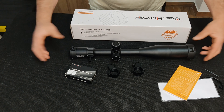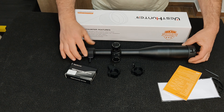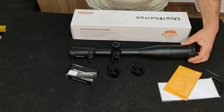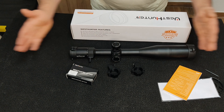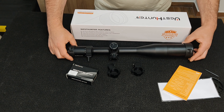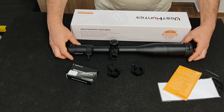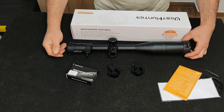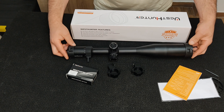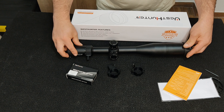É uma peça extraordinária, excelente, com um bom equilíbrio entre preço e qualidade. Se estiverem interessados, aproveitem o código de desconto na descrição. Este código está ativo de 1 de junho até 30 de dezembro — pelo que me foi informado, a Amazon não permite mais tempo para códigos de desconto. Se o código expirar e eu conseguir outro, renovo e deixo ficar. Se gostaram do vídeo, deixem um like, inscrevam-se no canal. Um abraço e até ao próximo vídeo.